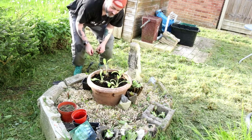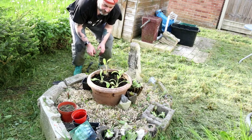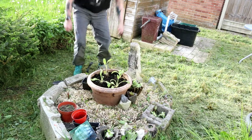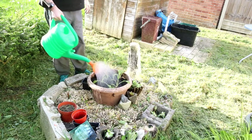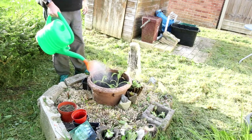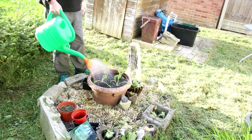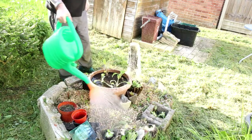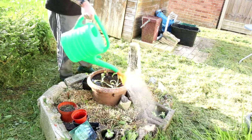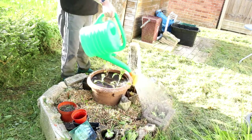We'll keep an eye on these and see what they look like in maybe a month's time after they've grown a little bit. I'll give them a water, and give these other plants some water as well - succulents are there.